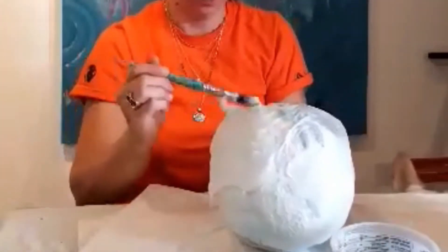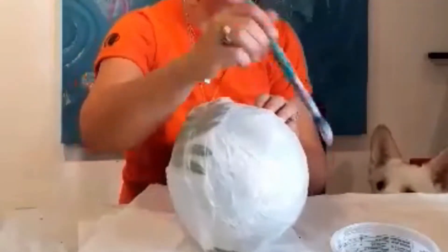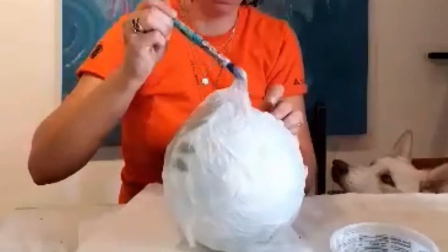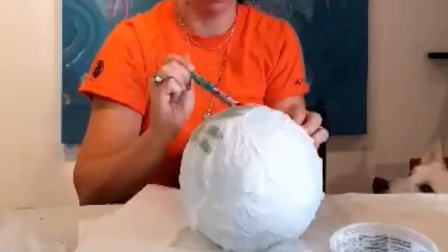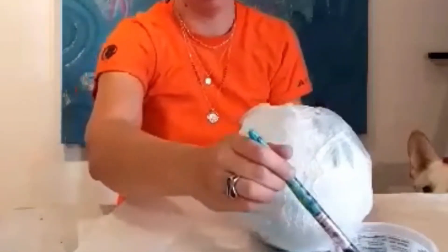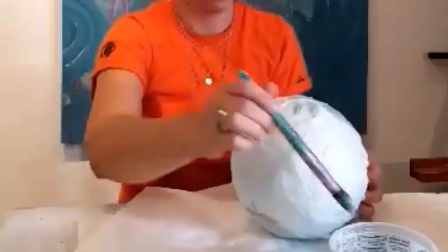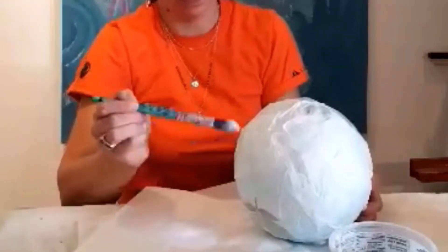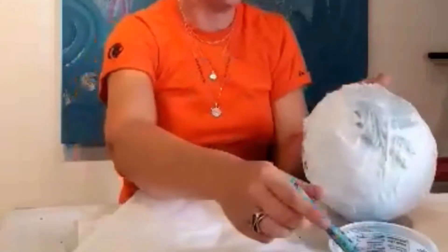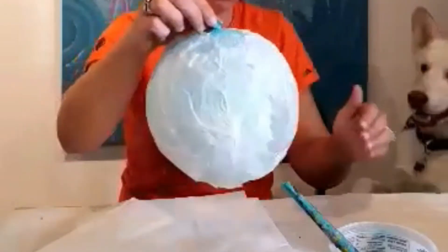I'm going to let it dry for a few hours. And then once it's dry, all you have to do is pop the balloon and pull the piece out. And there you have it — there's your paper lantern.